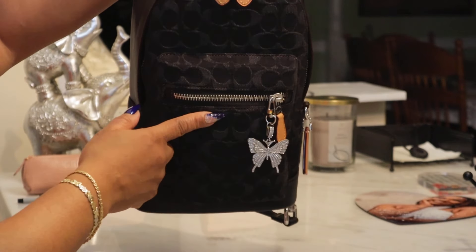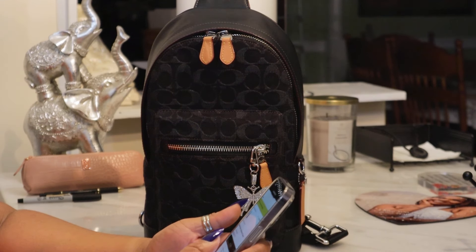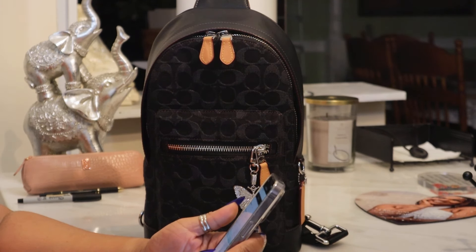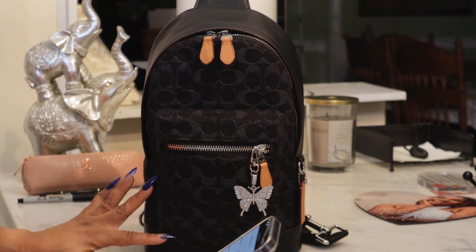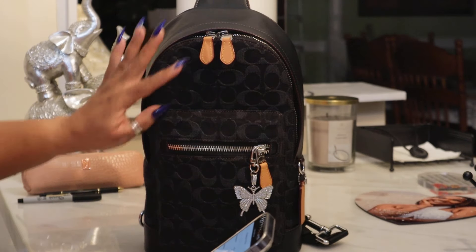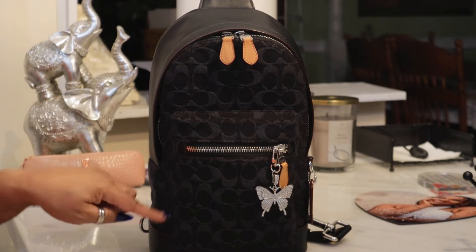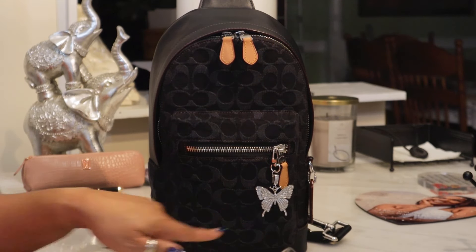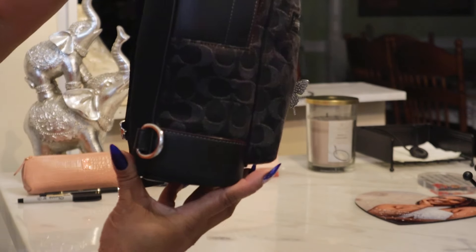Let me find the measurements. The height is 13 inches, the width is 7.75 inches, and the depth is 3.25 inches.